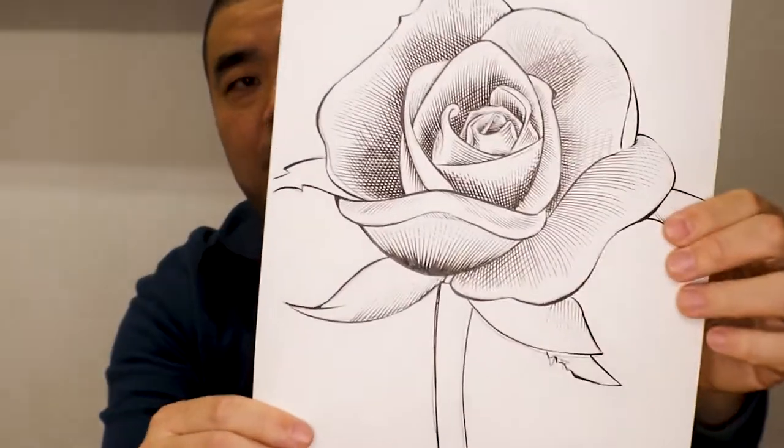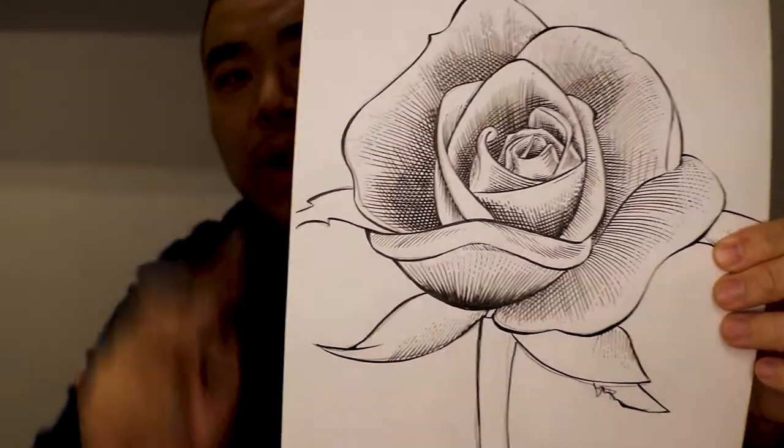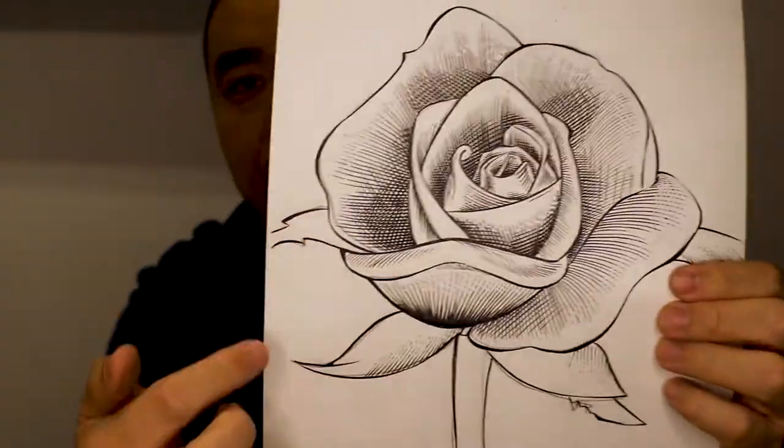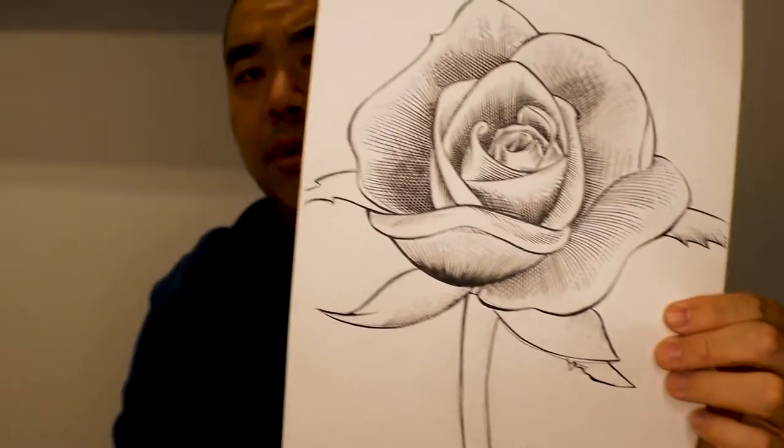Today I was doing a study on a flower using crow quills. I drew and hatched all of this within two hours, just to get a study of all the shadow areas, light areas, and the holding line — completely done with the crow quill.